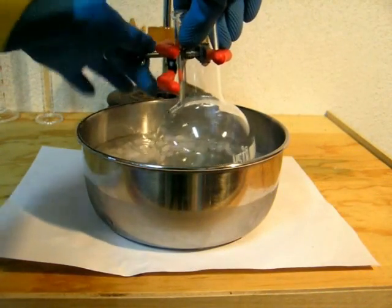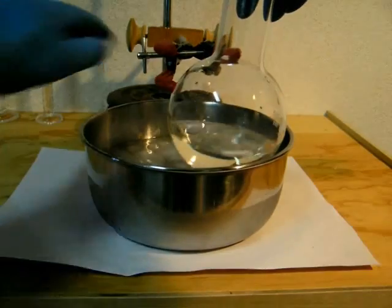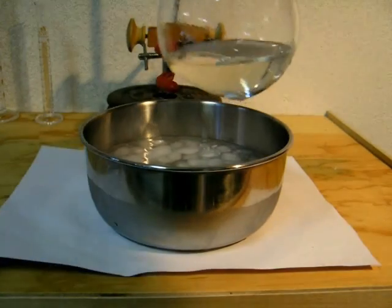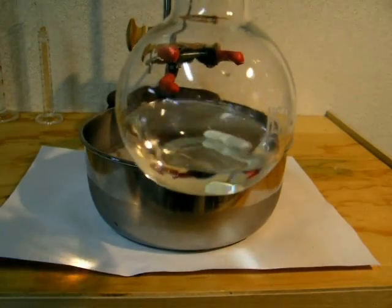Here it is after I've added all the acid. I allowed it to sit in the ice bath for a while to let it cool down. After you've ensured that the mixture is homogeneous, you can take the flask out and set it up for reflux.